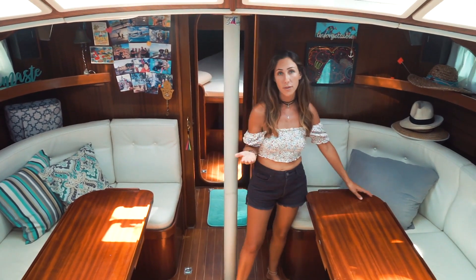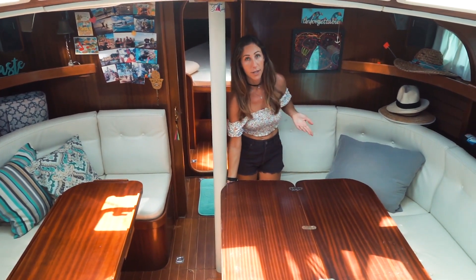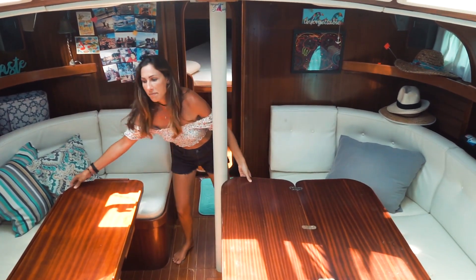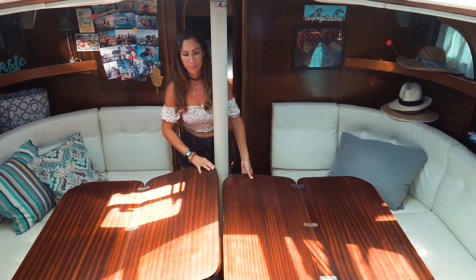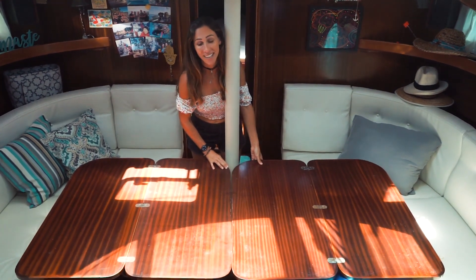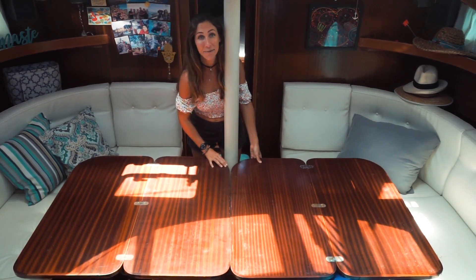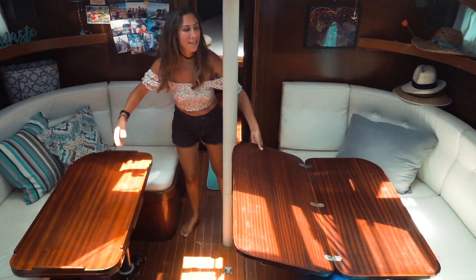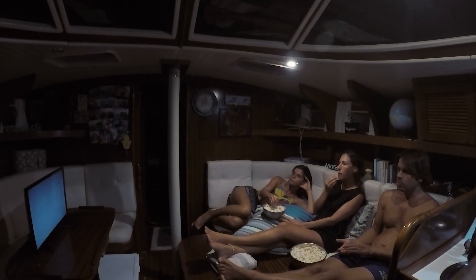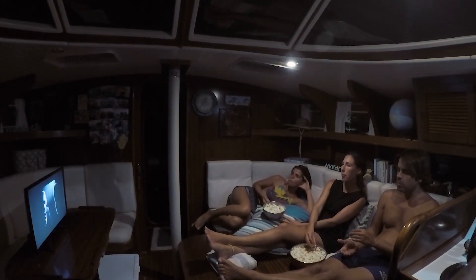These tables also open so you can make a bigger table — you can even open both of them to make a huge surface. We've never used it that big as we've never had so many people inside having food. You can also bring them lower or higher — you can make a coffee table, or we usually put them down when we want to watch a movie so we can lay down and feel more comfortable.